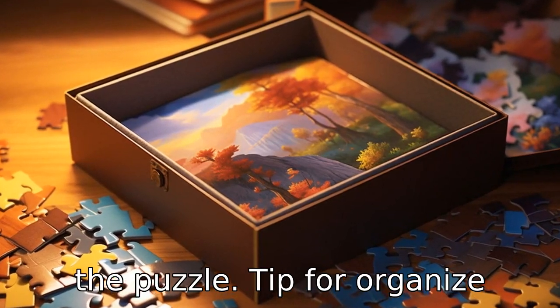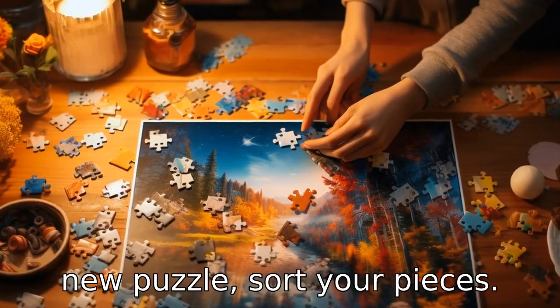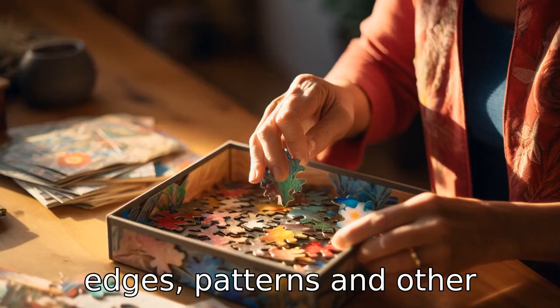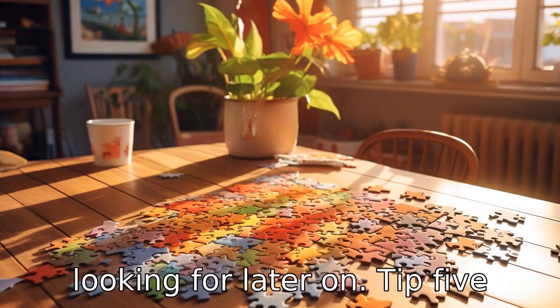Tip 4: Organize your puzzle pieces. As you open a new puzzle, sort your pieces. Organizing the pieces by color, edges, patterns, and other characteristics makes it easier to find the piece you are looking for later on.